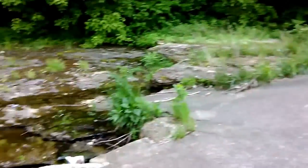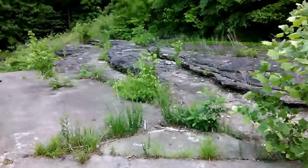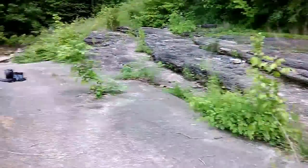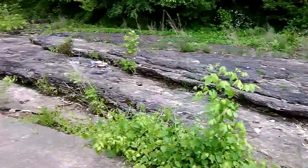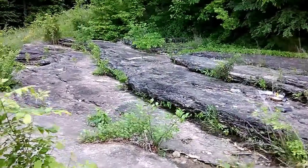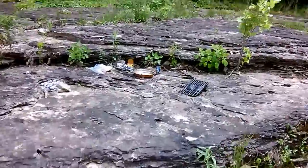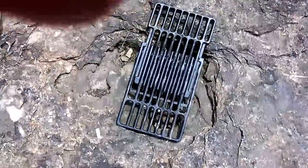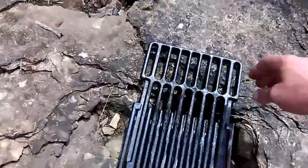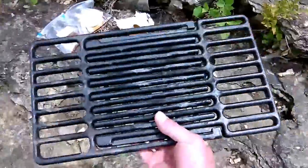Alright everybody, we're back. Charcoals are ready. This is where I'm going to be doing the cooking. I love this area, this spot — it's awesome. Also, I want to show you all this. It's the Grilled Great Charm Roll. I absolutely love it too. Portable, heavy duty. You can expand it — it goes out to 19 inches, 7 inches wide.